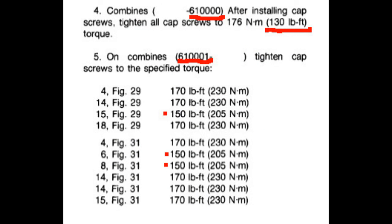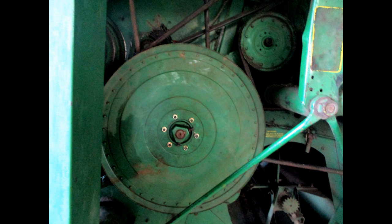These torque values are from the John Deere manual. All early models are torqued at 130 foot-pounds. After replacing the belts and pulleys, check the frames to make sure they're moving properly.